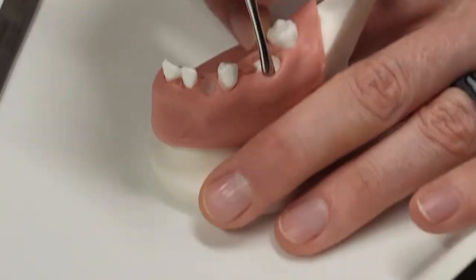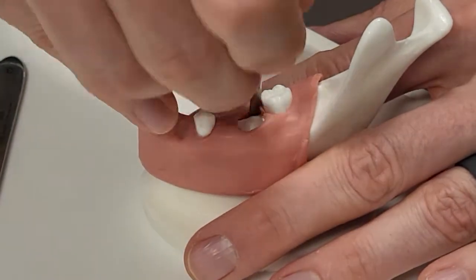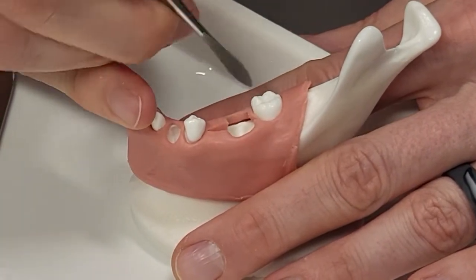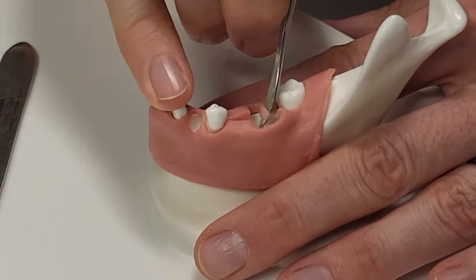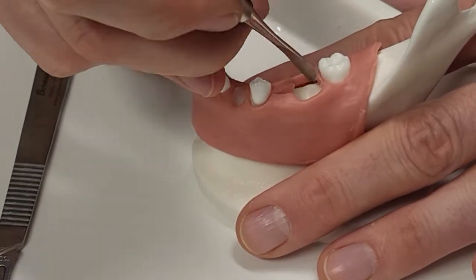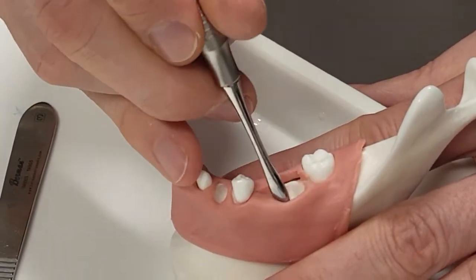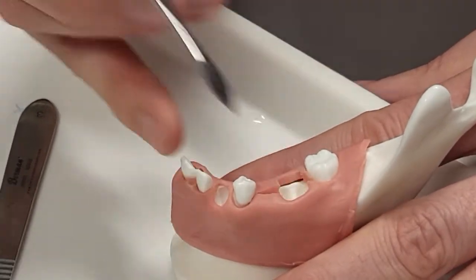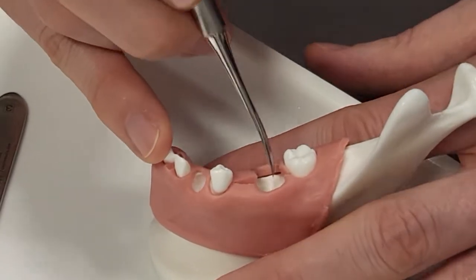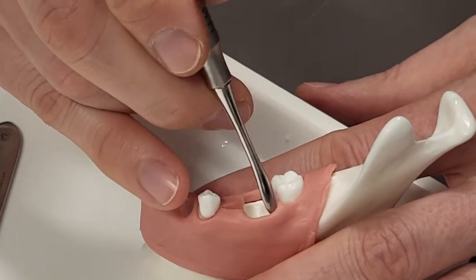We've got that set out and we're going to do the same thing on the lingual — full thickness flap, bring it all across. That little inter-papillary gingiva comes out there. You've got your full thickness flap, then you take out the tooth. Ideally you section all the way down to the interradicular bone and go past it. Then you take them out one at a time. Easy peasy.